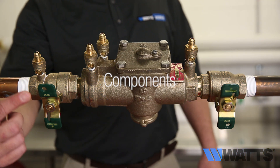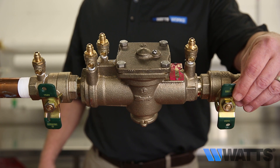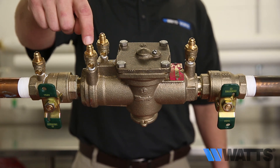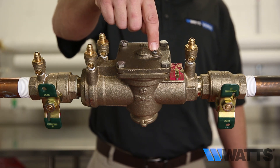Components: shutoff valve number one, shutoff valve number two, test cock number one, test cock number two, test cock number three, test cock number four, air bleed screw.